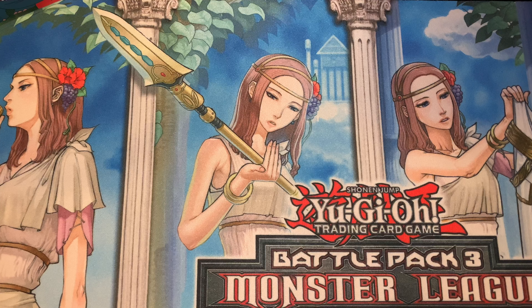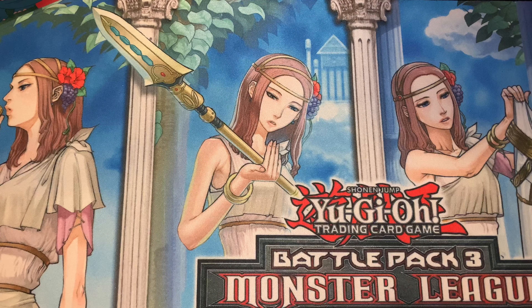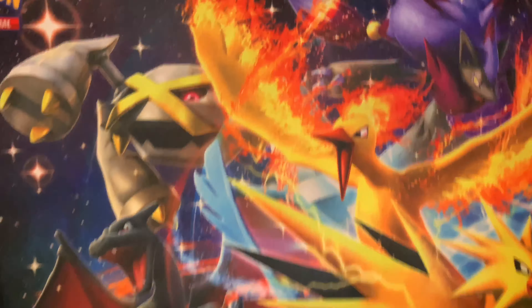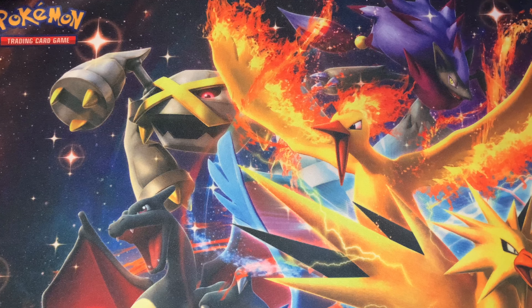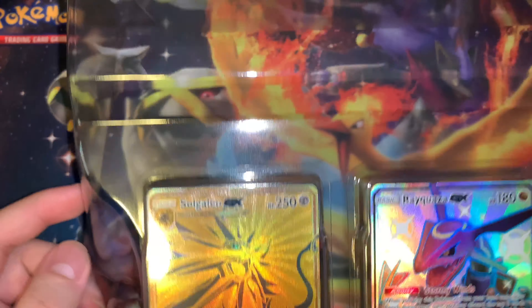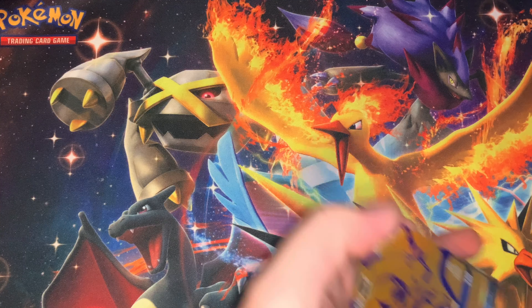I was thinking about not opening this and just keeping it in the box, but I'm pretty excited — changed my mind. And we actually have a play mat here, a beautiful play mat. I'm gonna use this play mat instead of our Yugioh play mat. Set this right here — I'm actually gonna use this for my mouse pad. We got our three cards, let me take them out real quick, make sure I don't bend them. First card — beautiful.